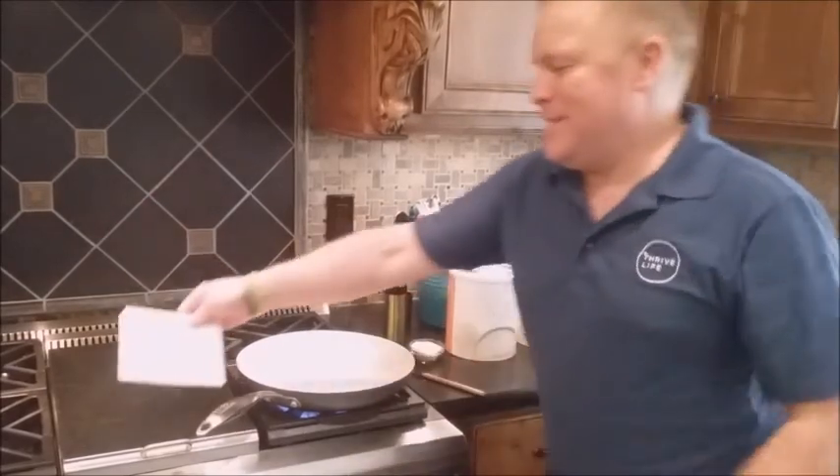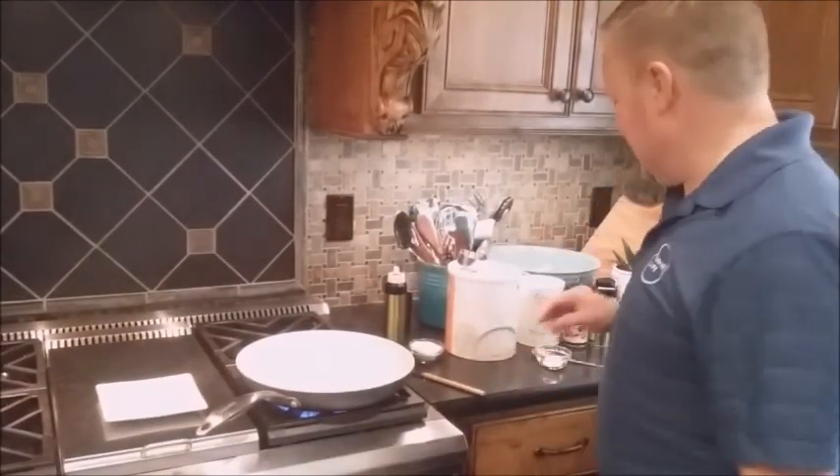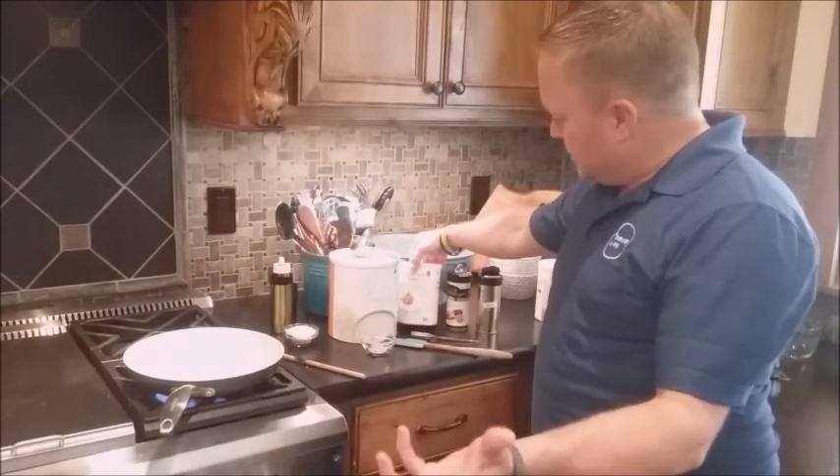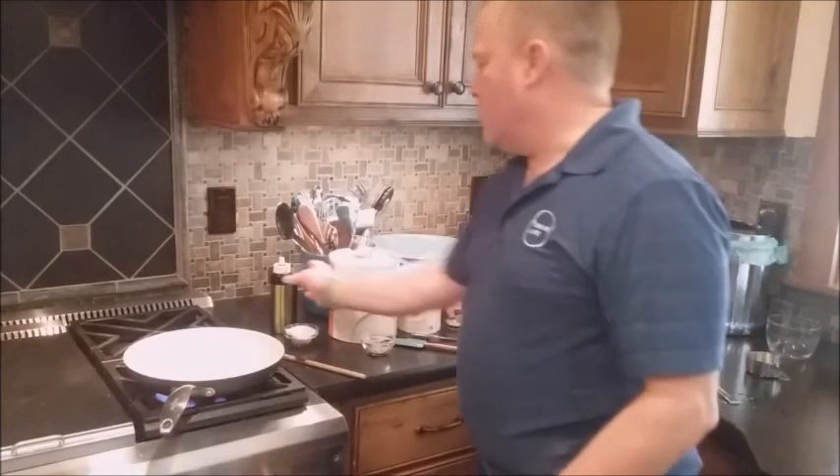Hey everybody, Monty Reed here. Today we're going to be showing you how to cook with instant quinoa, the Thrive sauces, and the Espanol sauce, which is the savory beef gravy.